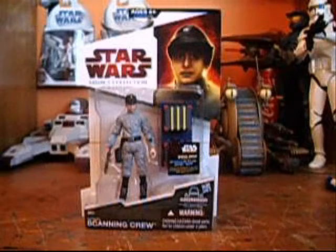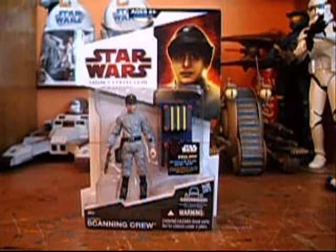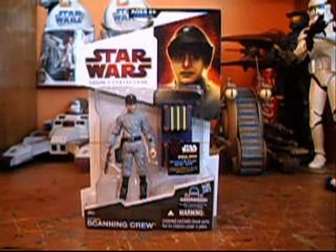He's very versatile — he can make an Imperial Officer, Scanning Crew Technician, ATSC Driver, almost anything. It's a really nice looking figure, pretty good detail and everything.